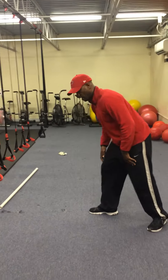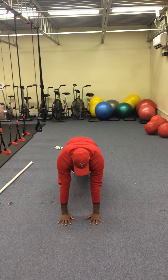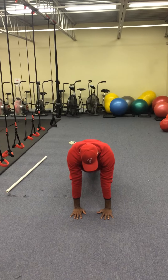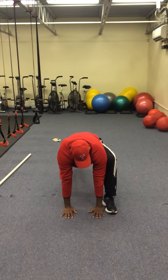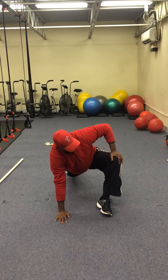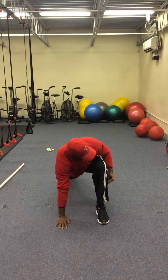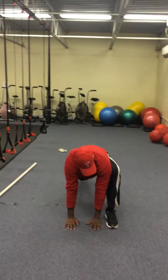Alright, so we've got our Spider-Man. With our Spider-Man, I'm going to move this way first. We're in our push-up position, nice and tight. I want the foot to come directly outside the hand without letting this knee fall out to the side. This foot has to stay flat, this knee stays in, this shin is vertical, this hip is tight, my hands are in here.